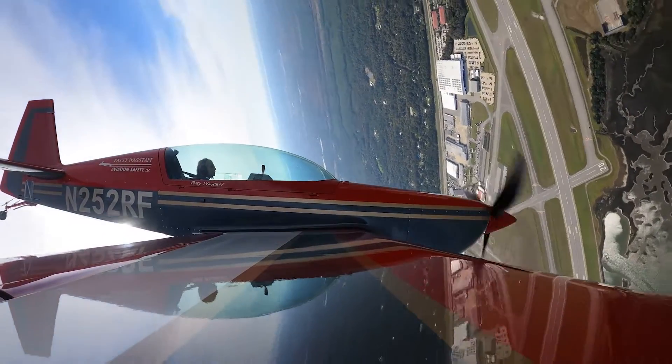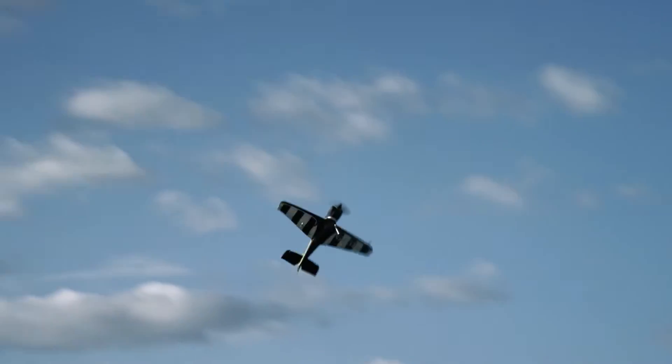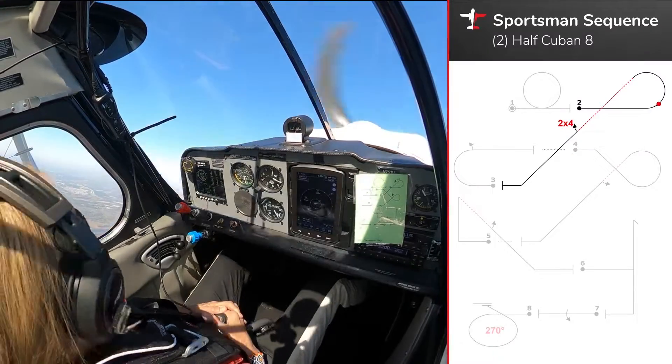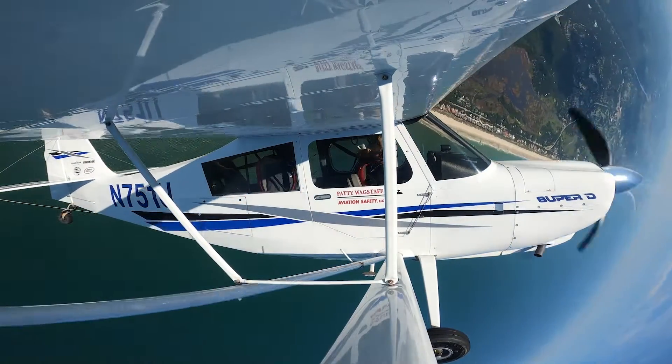Basic Aerobatics with Paddy Wagstaff puts you in the cockpit with an airshow legend to experience flight beyond straight and level. More than just a list of maneuvers, this course explores the art and sport of high-performance flying. It's the perfect complement to in-airplane training.